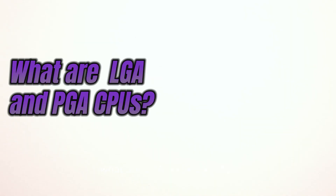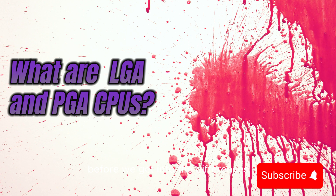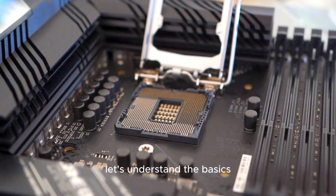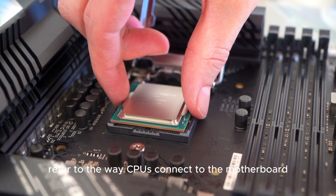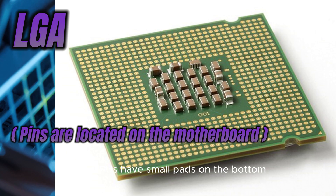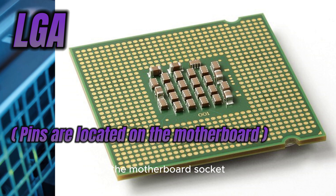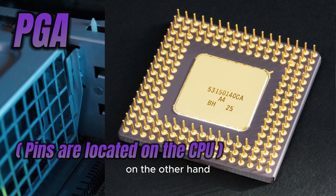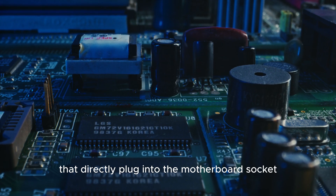What are LGA and PGA CPUs? Before we get into the differences, let's understand the basics. LGA and PGA refer to the way CPUs connect to the motherboard. LGA CPUs have small pads on the bottom that fit into corresponding holes on the motherboard socket. PGA CPUs, on the other hand, have pins on the underside that directly plug into the motherboard socket.